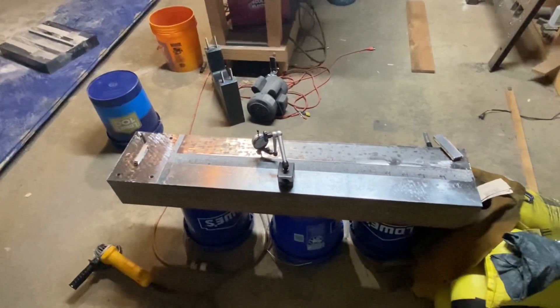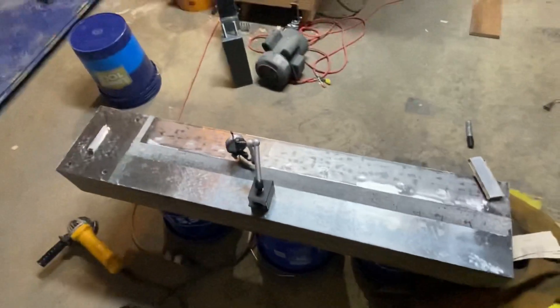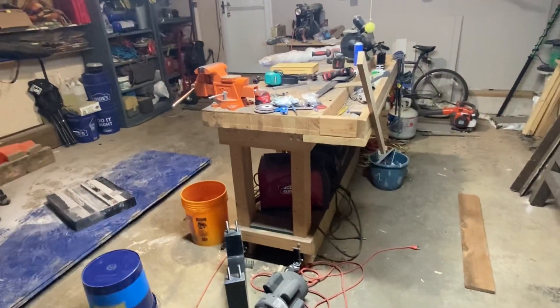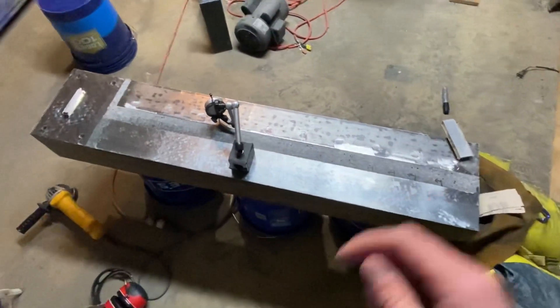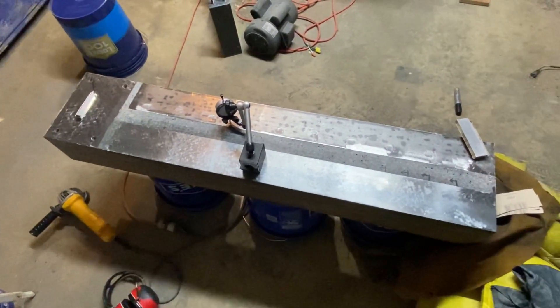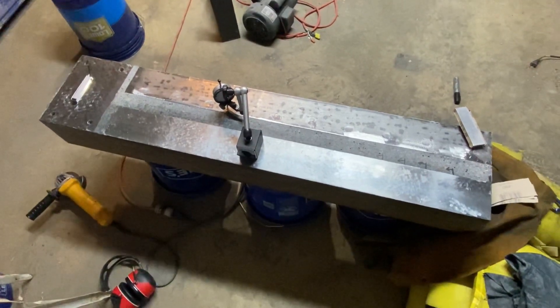This is video two for the lathe project, getting this insert fully flattened down. Hopefully the video quality is at least a little bit better — I've got a piece of MDF to strap my phone to as a tripod, so that's a big advantage. Basically I started with a mildly flat surface that I kind of roughed in, and this is the process I went through trying to get it actually flat.